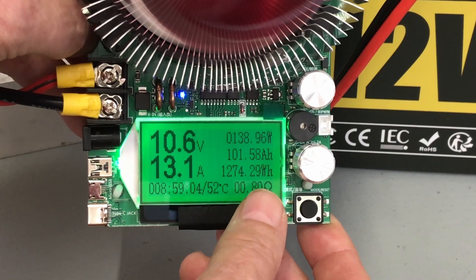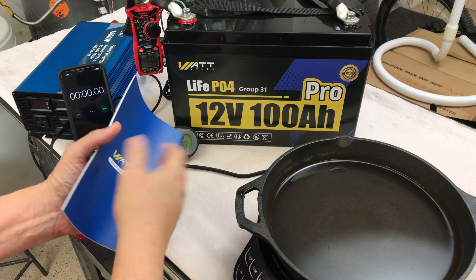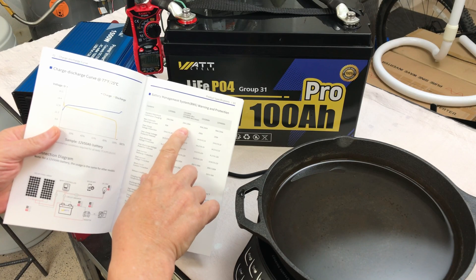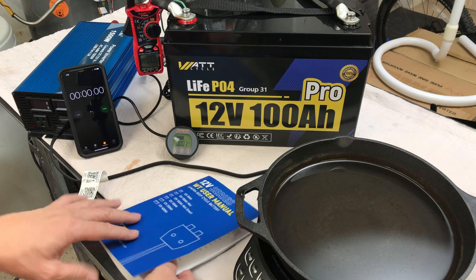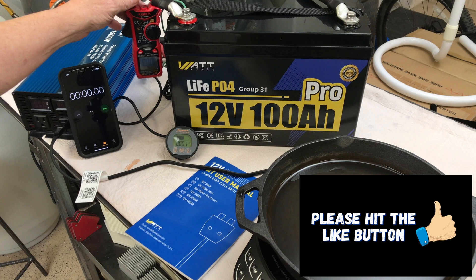I would say it meets the capacity of at least 100 amp hours. So I'll get it all charged back up and then we'll do some discharge testing. Now in this manual it states that the maximum discharge is 100 amps continuous, but this battery doesn't say Pro. I looked on the website and it shows the Pro having a 110 amp BMS, so I'm a little confused about that but we'll test it.